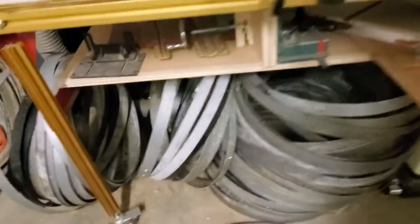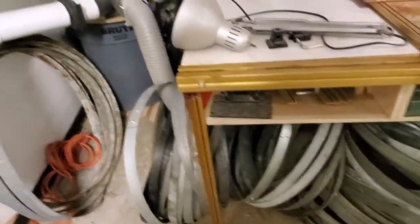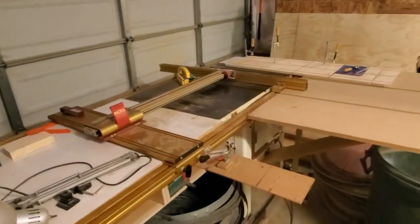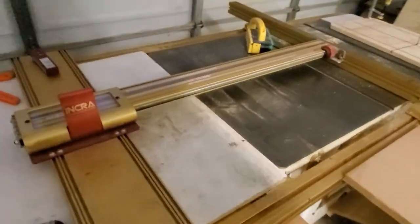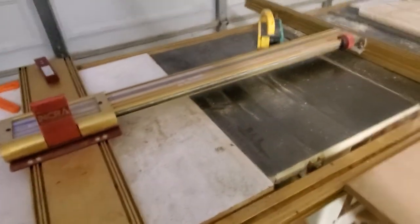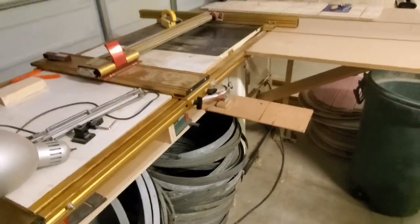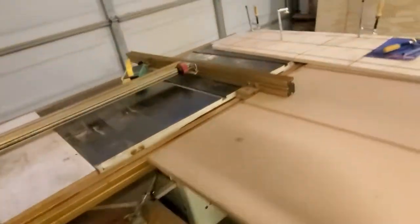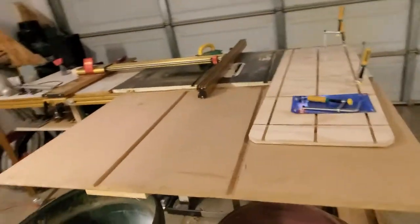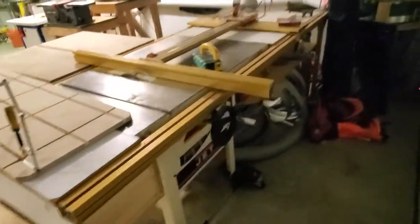I go through wine barrels — these are all the rings from them. Over here is the table saw with another Incra fence. I got this from another very generous friend — five hundred dollars for the whole thing. It's a Jet table saw, not cheap normally, and the Incra fence probably cost as much as the table saw itself.